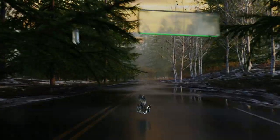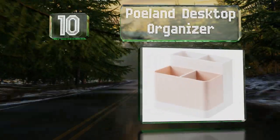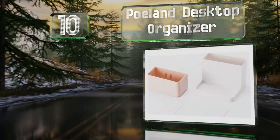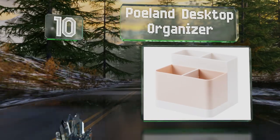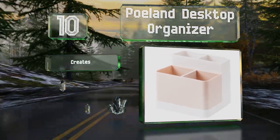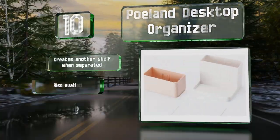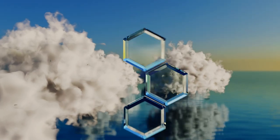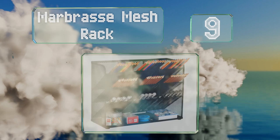Starting off our list at number 10, the Poland desktop organizer is worth considering for those who only have a few things to sort. It's very affordable with a modern look, creates another shelf when separated, and is also available in gray. However, it can be tipped over somewhat easily.